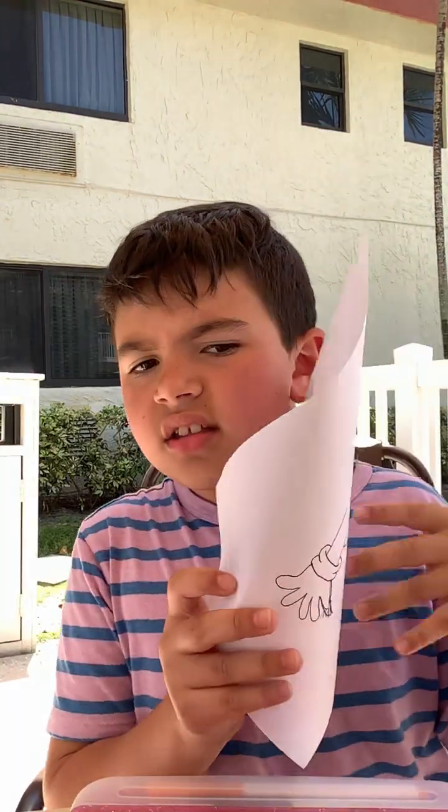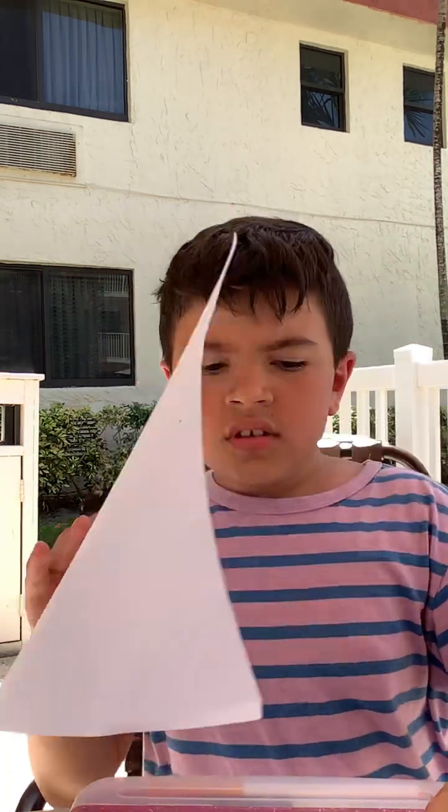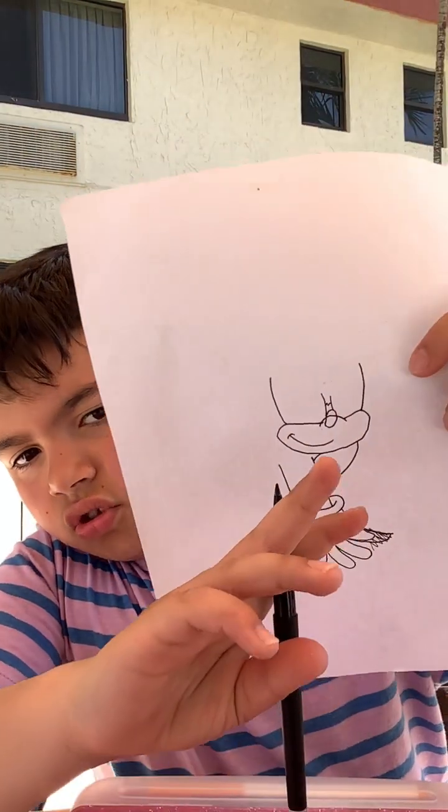Now let's draw the eyes. I just added extra detail to that.